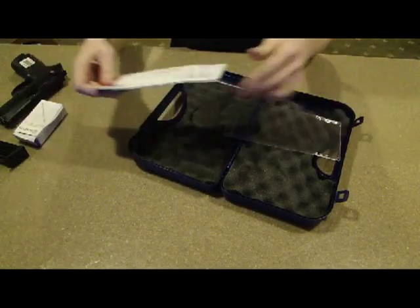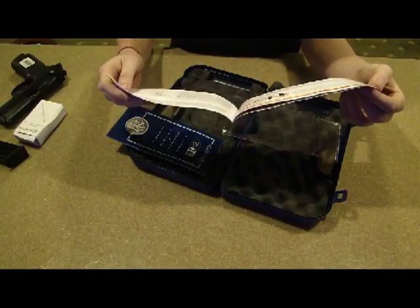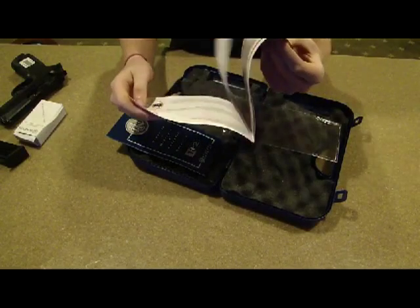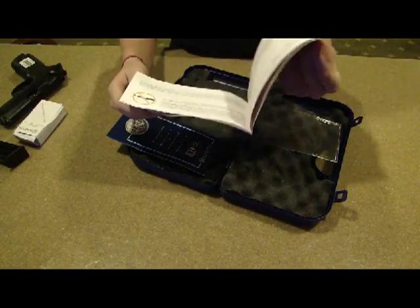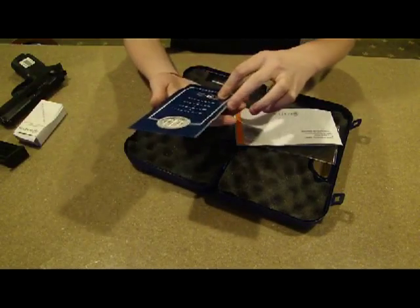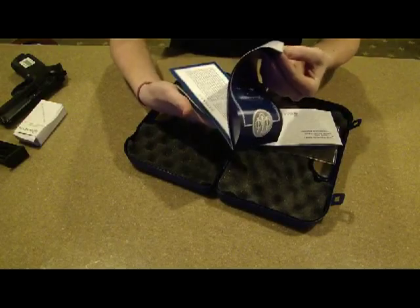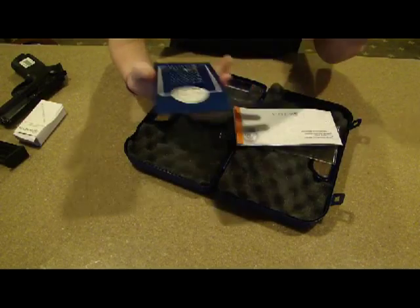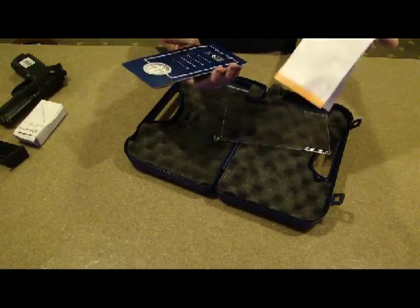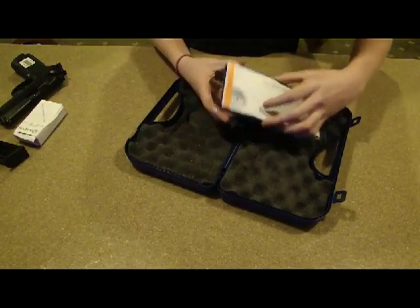And here is — this isn't even in English. This is all French or whatever you want to call it. And here is — I believe this is French too. Yep, this is all French. I don't know what any of that says. Only thing I can read on there is Beretta. There's the Beretta PX4 Storm.